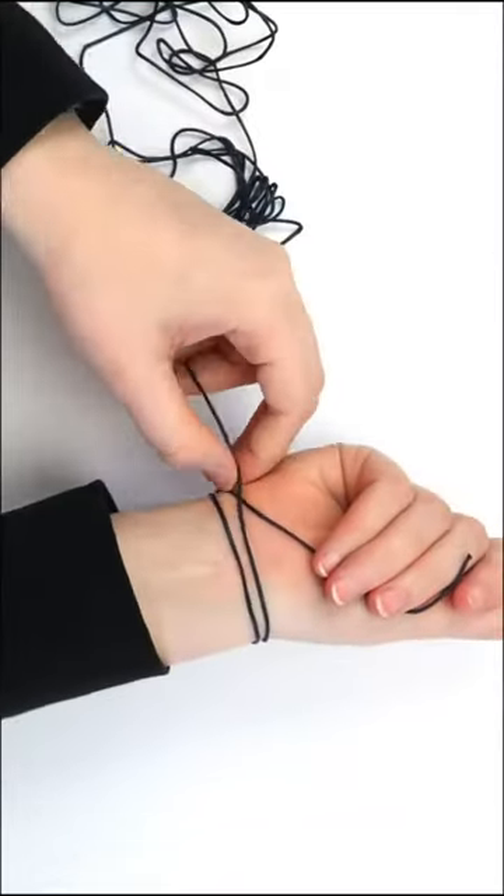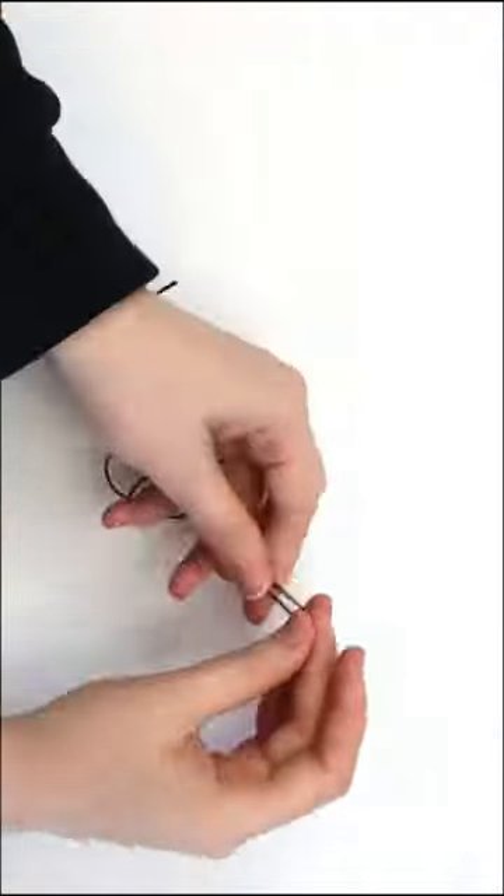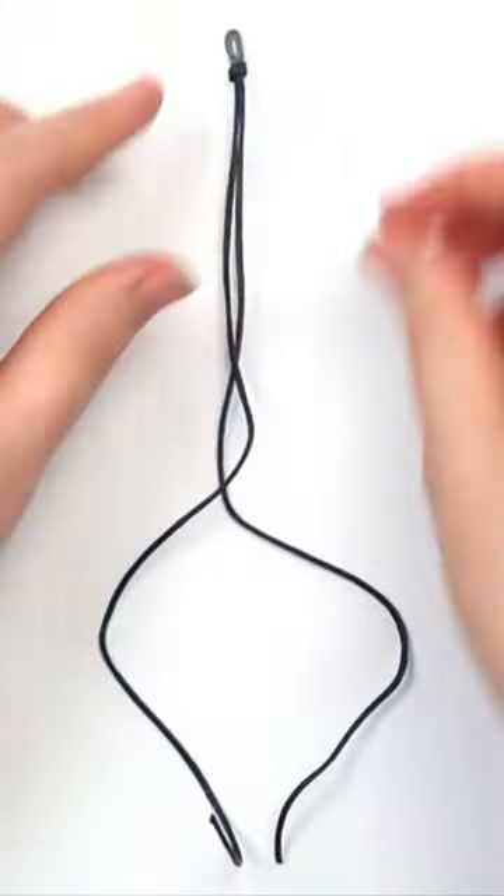Cut a piece of string that can wrap around your wrist about three times. Fold the piece of string in half and tie a knot at this end, leaving a small loop. Then tape the loop to the table.